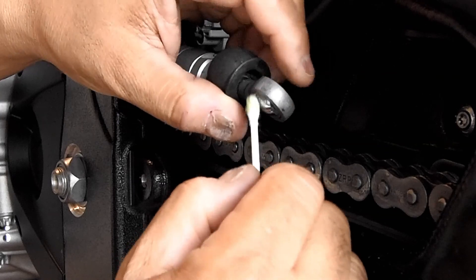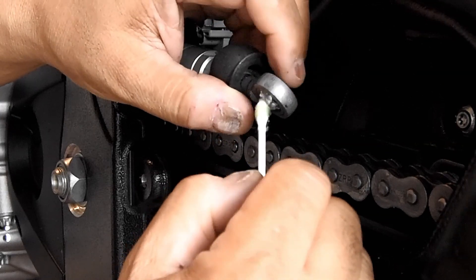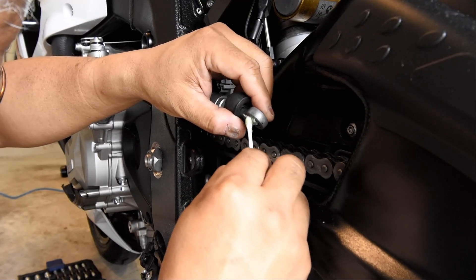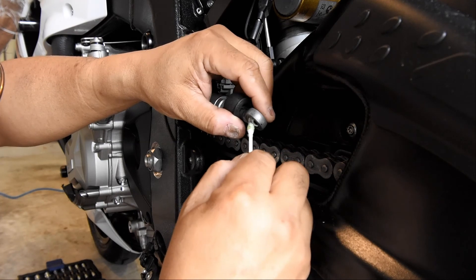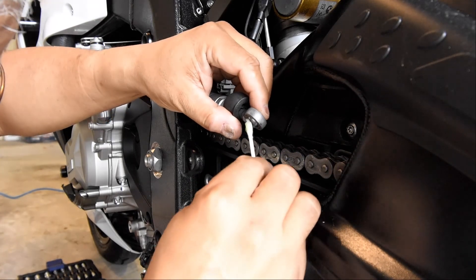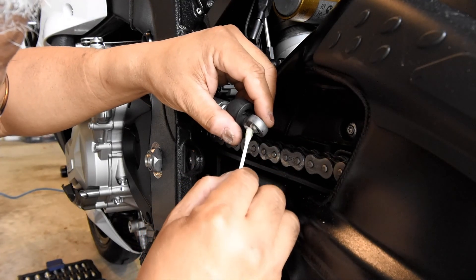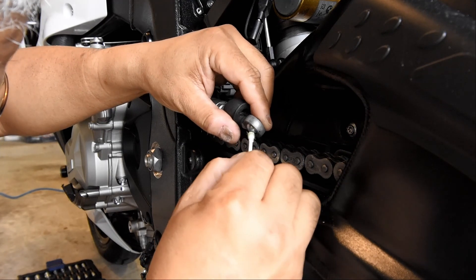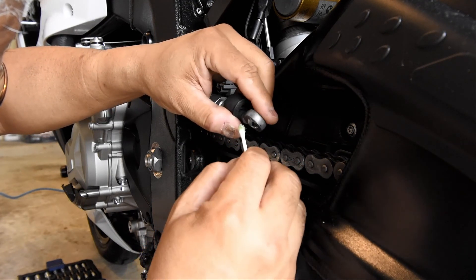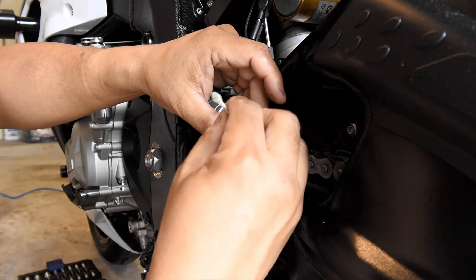I'm going to take this opportunity to lubricate this little pivot point for my quick shifter as best I can. There's a lot of grease going in there but that's okay. It's a really nice ball joint, very well made — rotates very smoothly.